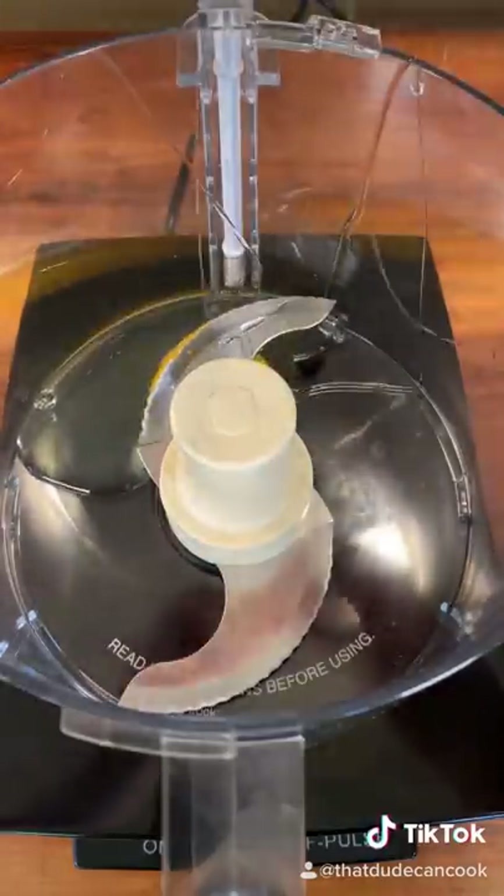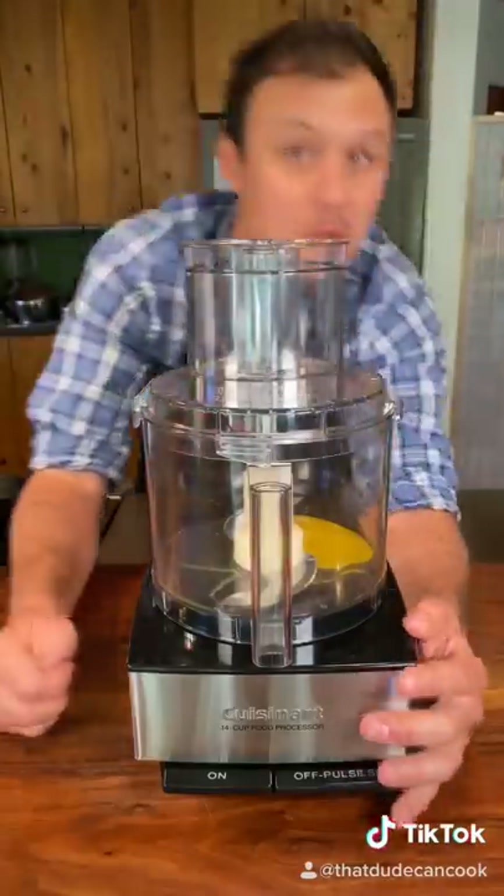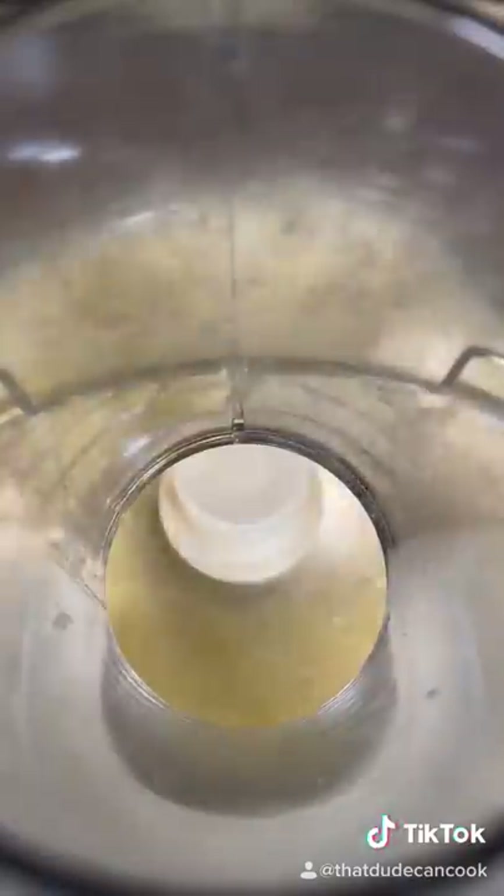Start with one whole egg into a food processor, teaspoon of water, and blend two minutes. Add your crushed garlic. Blend for another minute.